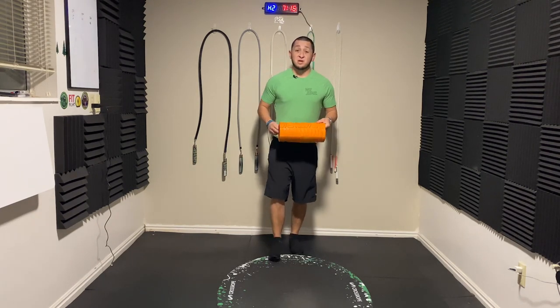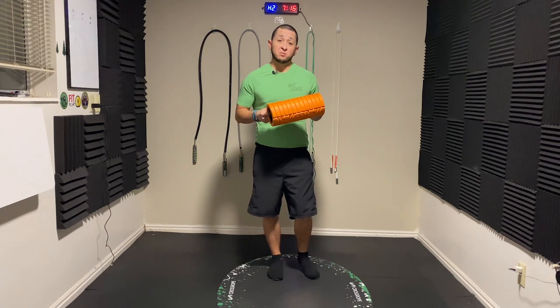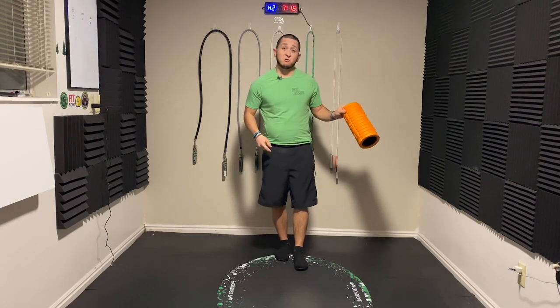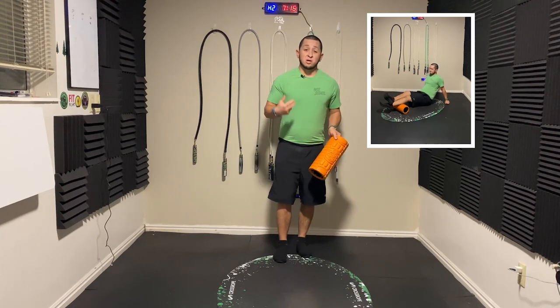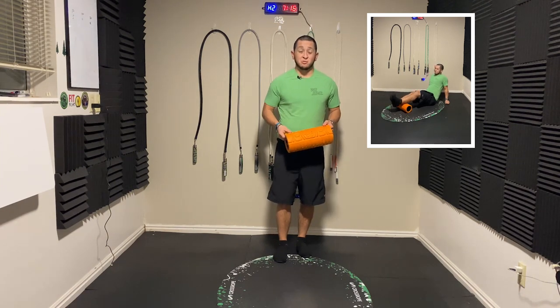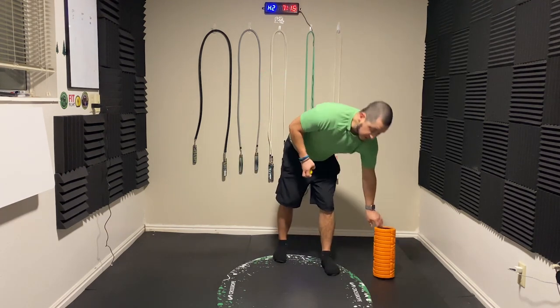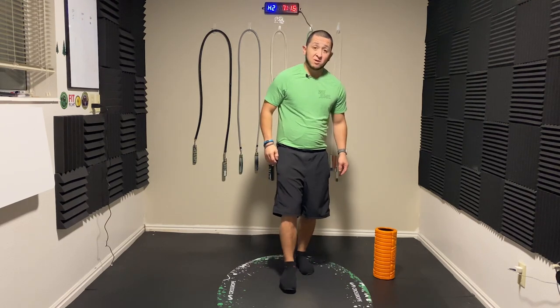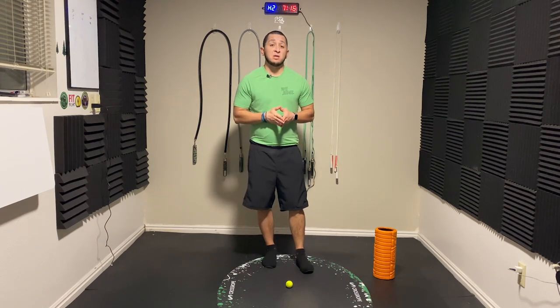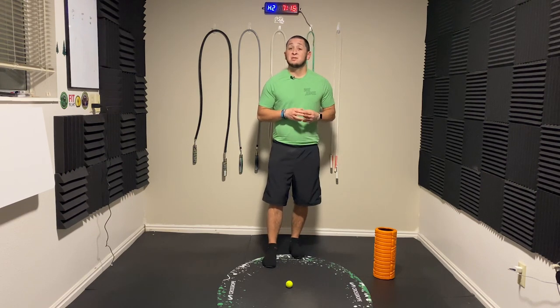Tip number three has to do with recovery tools. Something you see promoted a lot with jump ropers is the foam roller. I love to foam roll those calves — it can hurt so good, but it definitely promotes what you need to break down those muscles and get them recovered. A golf ball to the bottom of the foot is also something I did all the time, rolling out the bottom of my feet. That also helped me in recovery during shin splints, making sure those muscles got the attention they needed to recover quickly so I could jump another day.